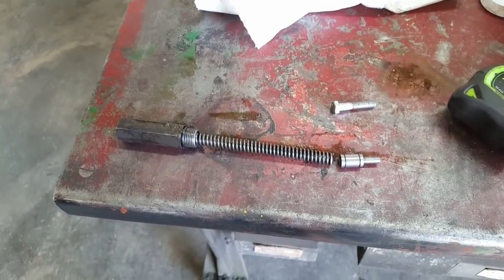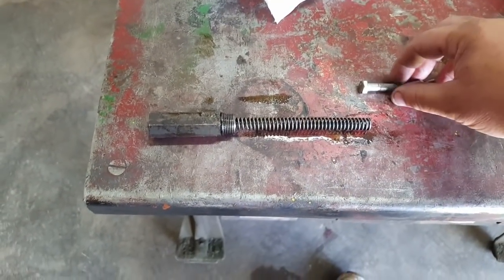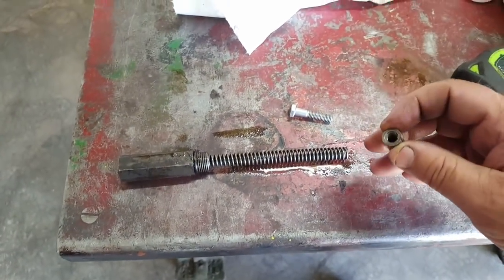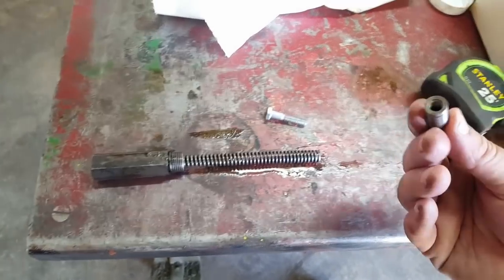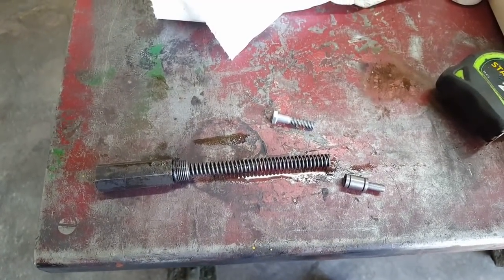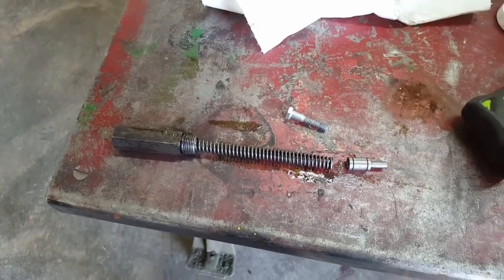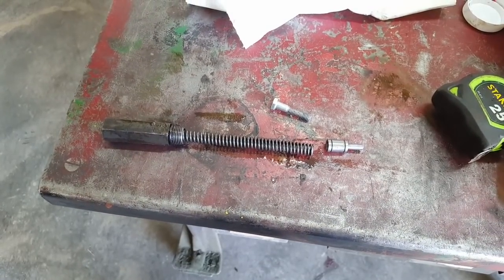I've got the pressure control spool out. This is the spool - it's got 5/16 coarse threads in the back, so you can stick a long bolt - longer than this one - thread it in and then you can pull the spool out. This time it didn't take too much effort, just a couple of jerks by hand and the spool came loose and slid right out. Last time I had to put vice grips on the bolt once it was threaded in and kind of pry against that to get it to come out.